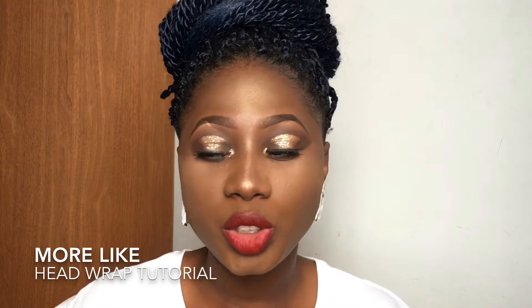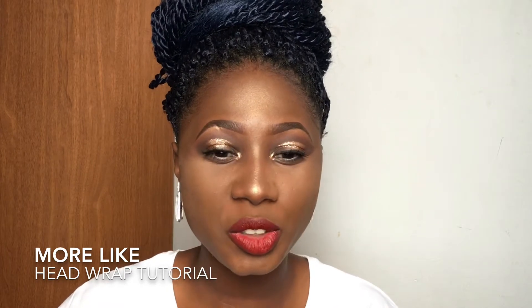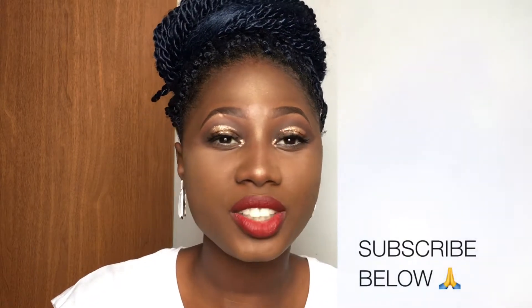Hey guys, welcome back to my YouTube channel. For today's video I'll be showing you guys how I tie a turban scarf. I really haven't figured this thing out, so let's learn this cool thing together. I hope you learn a scarf style or two, so if you want to see how I tie my turban scarves, keep watching and don't forget to subscribe at the end.